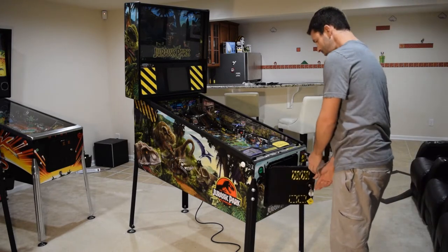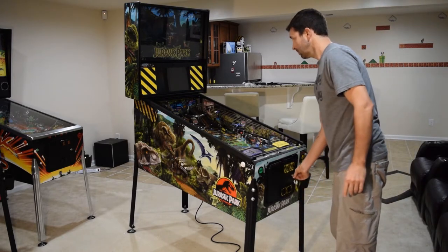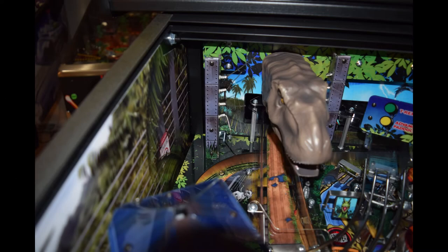Find a safe place to put the playfield glass that is out of the way. Be sure to close the coin door. Look in the back corners of the cabinet for a place to mount the remote sensor. You want to look for a place that has line of sight to the remote but is out of the way. On my Jurassic Park, I decided to mount the sensor in the back left corner of the pinball cabinet.